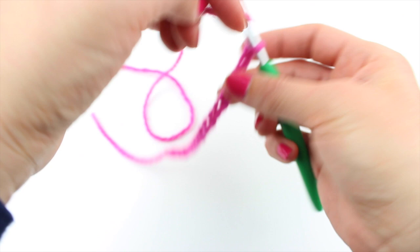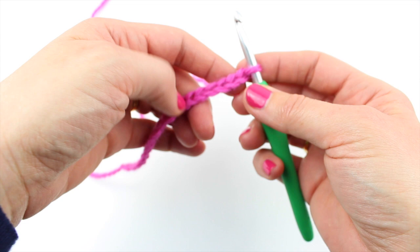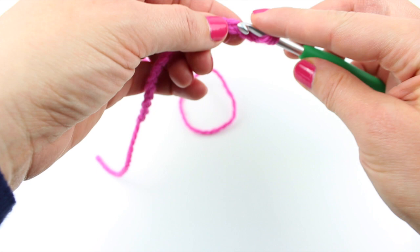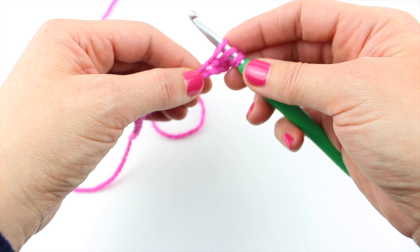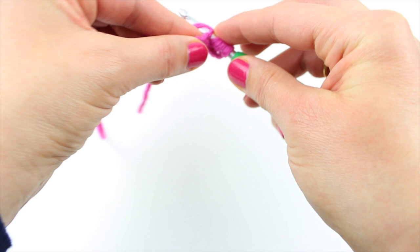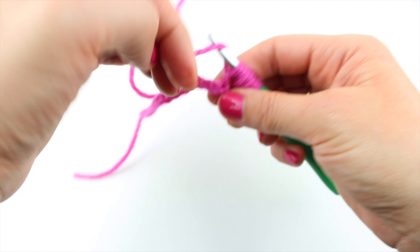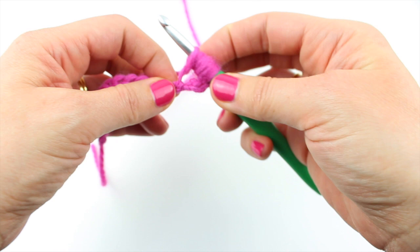And then what we're going to do is a pineapple stitch into the 4th chain from the hook. So let me show you how you do a pineapple stitch. Yarn round hook 1, 2, 3, 4 and into your chosen stitch. Grab your yarn and bring it up. Yarn round hook, into that same stitch, grab your yarn and bring it up. Repeat this 4 times total.